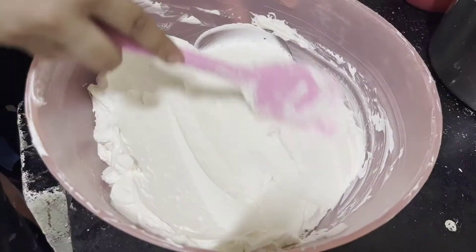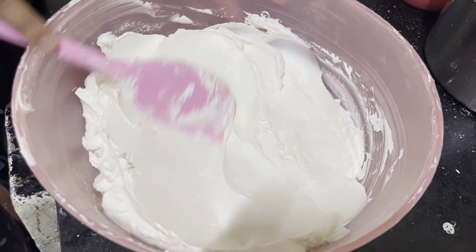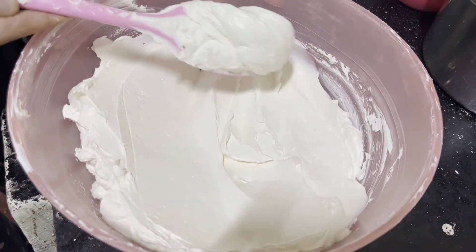Hi guys, welcome to my channel. In today's video I'm going to show you how to make silky smooth and stable Swiss meringue buttercream.